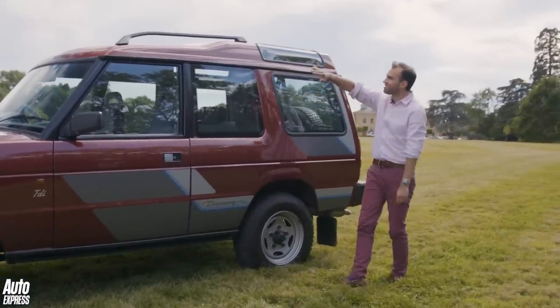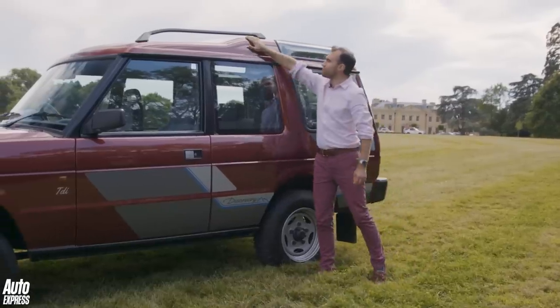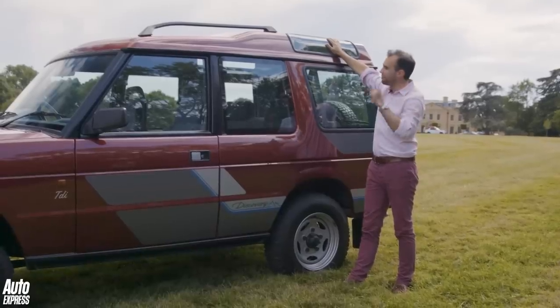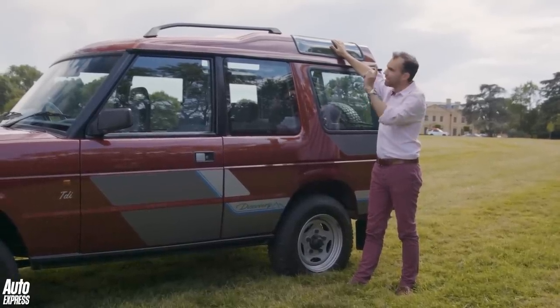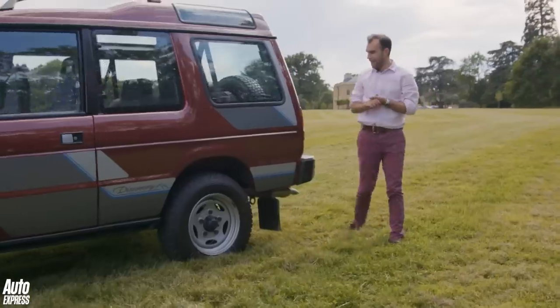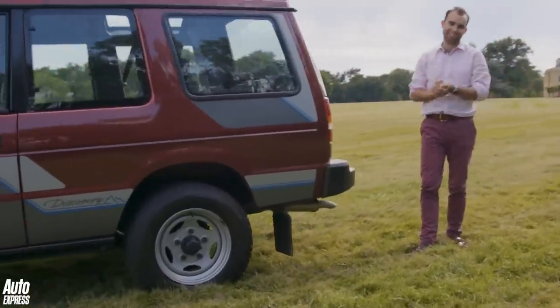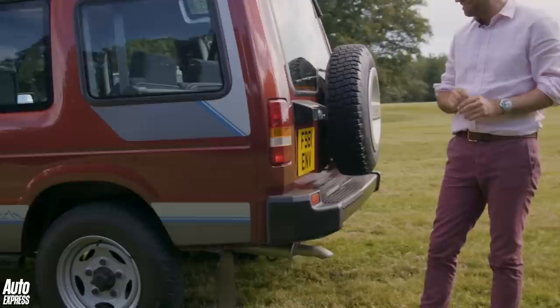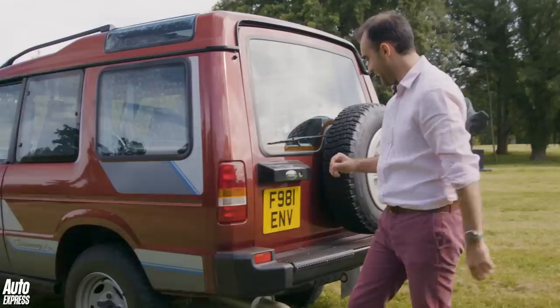Further along the sides, you'll see that distinctive kink in the roof and these alpine-style windows — you'll discover why they're there in a minute. It's not a design feature; it's there purely for practical purposes. And when we come round to the back, you'll see another lamp cluster. It looks very familiar, doesn't it? That's because it was taken from the Austin Montego.